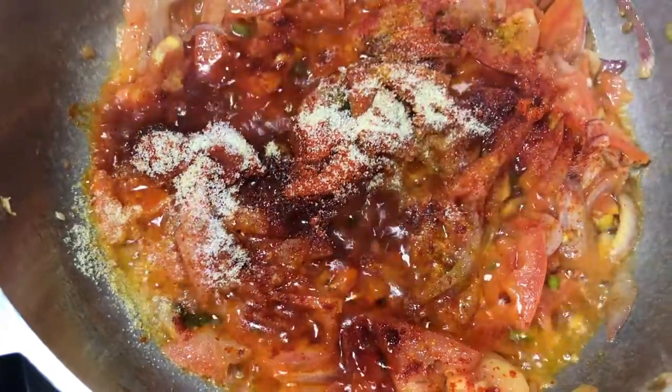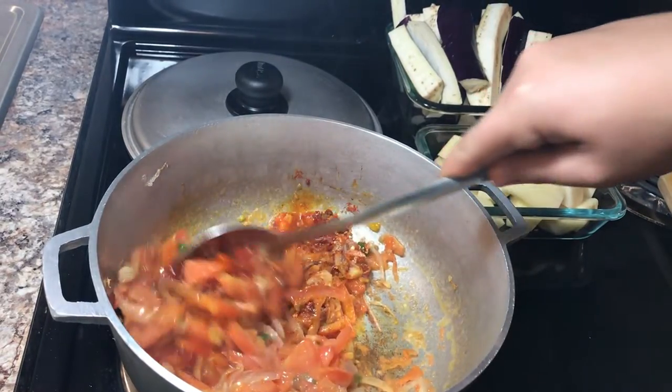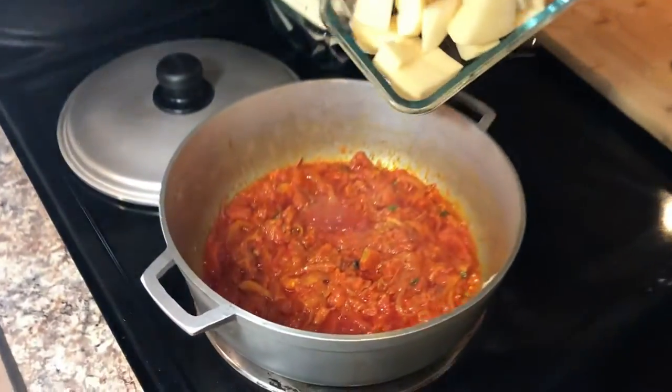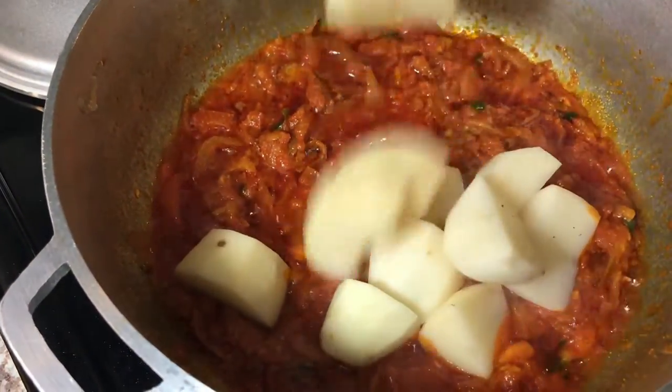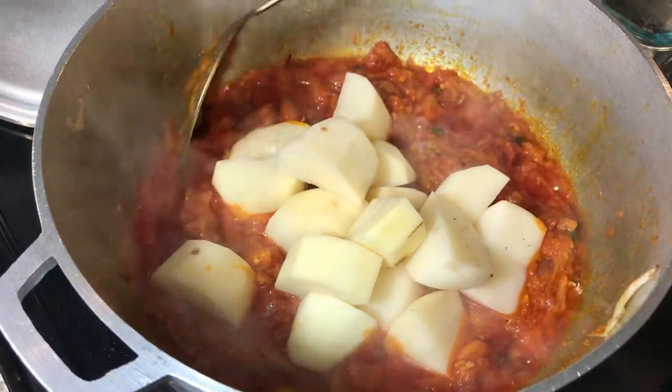The masala is fried now. We're gonna add our potatoes first and we're gonna stir fry them.